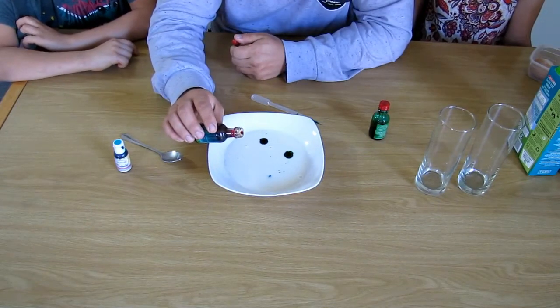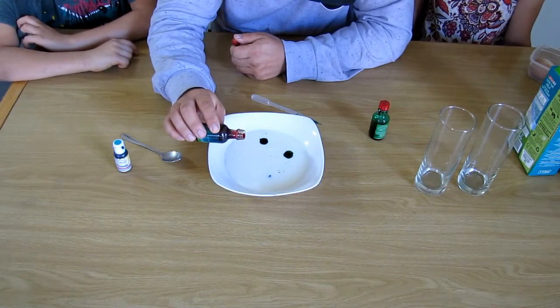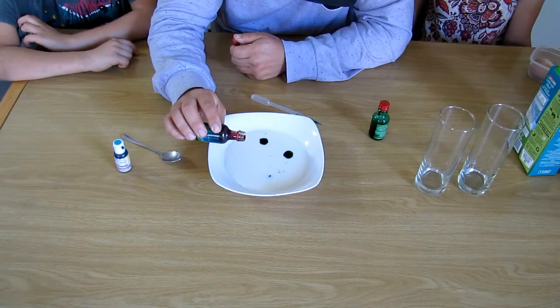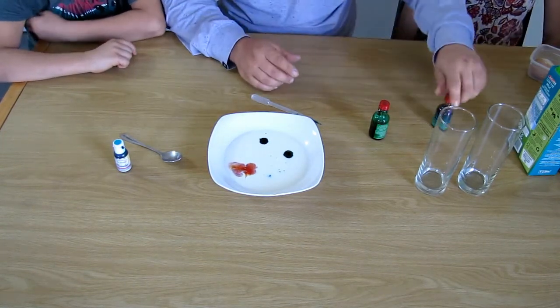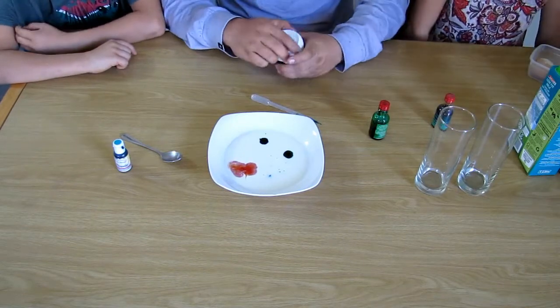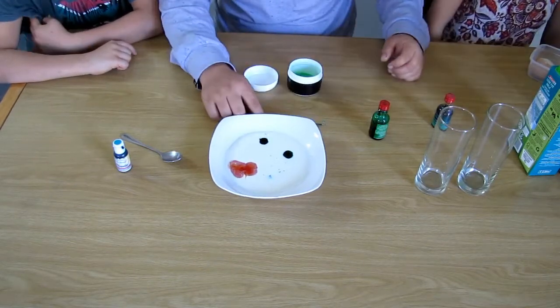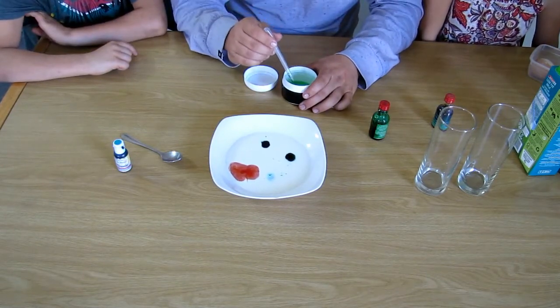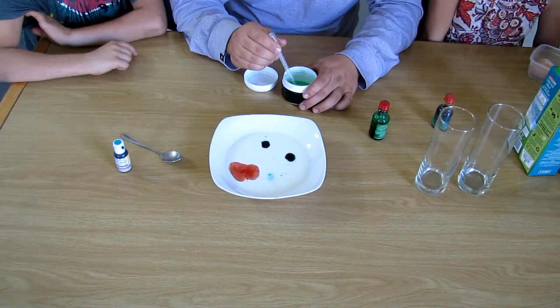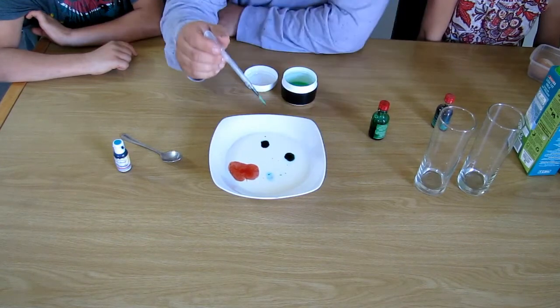Drop a little bit of yellow — maybe a little too much, but it doesn't matter. And then we are going to put a drop of dish washing soap into the plate.